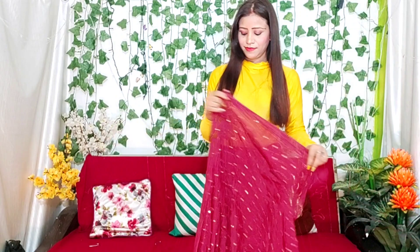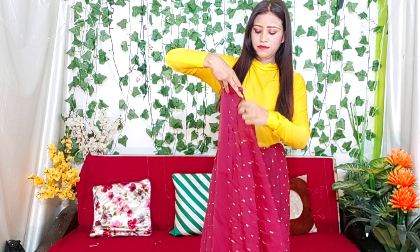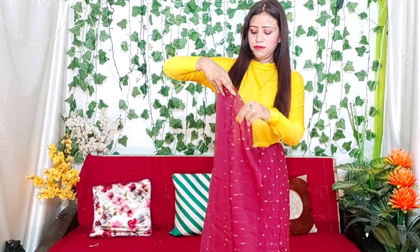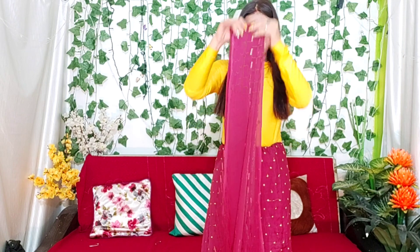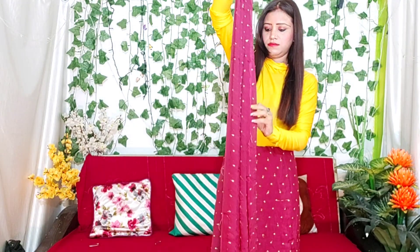Now we will set our sari. Mostly when you wear a sari, you should set it at the right length. If you are a beginner, you can wear a sari this way. Now we will set the pin — we will place the pin in one place.